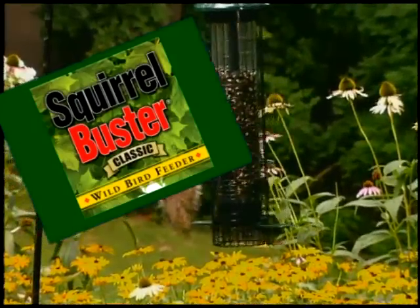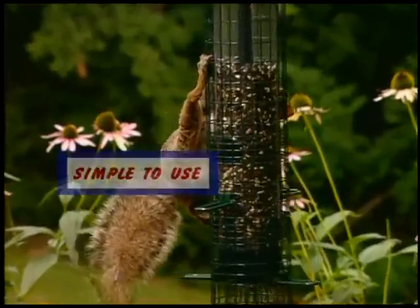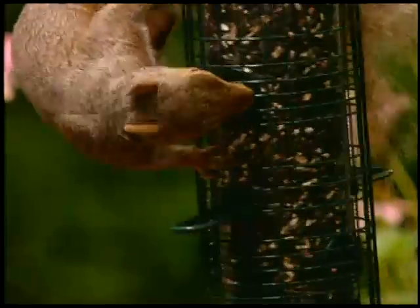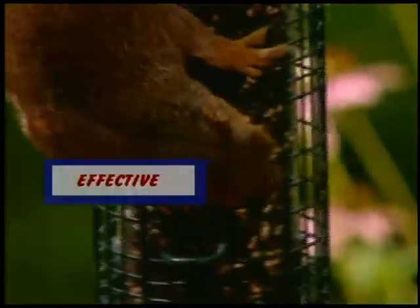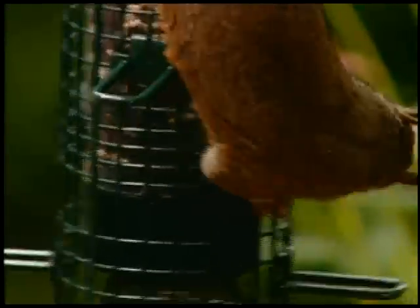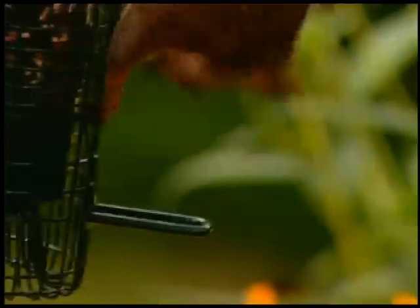This remarkable squirrel-proof bird feeder has the hallmarks of a better product. First, it's simple to use — fill it with seeds and hang it up. That's it. Second, it's effective: a squirrel's weight, even of a little red squirrel, pulls the shroud down over the ports. And the Squirrel Buster Classic is affordable — one of the lowest-priced, quality squirrel-proof feeders available anywhere.